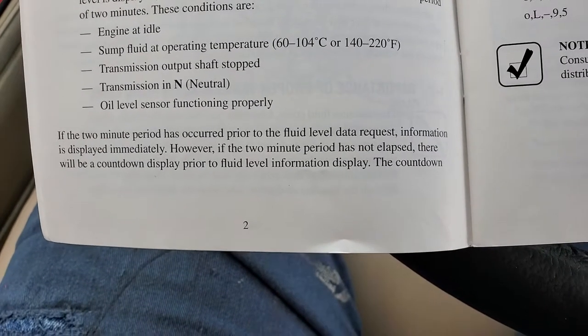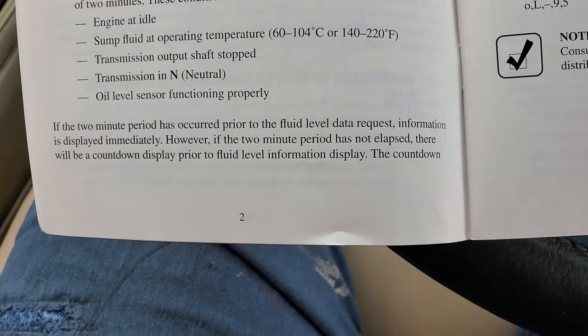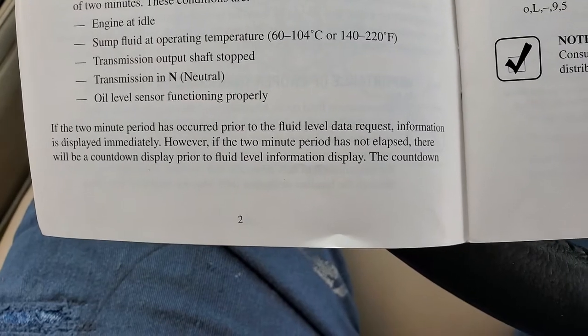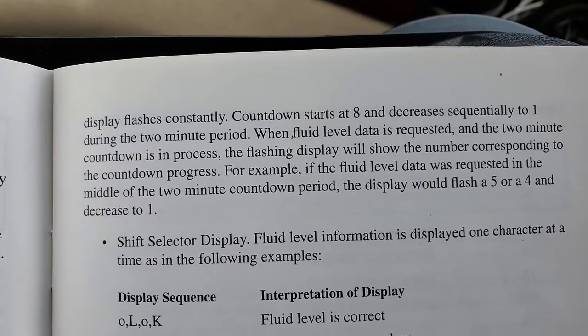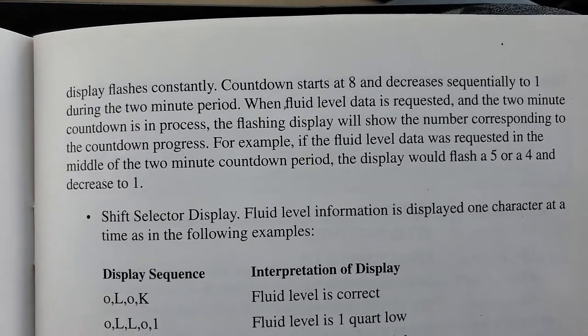If the two-minute period has elapsed prior to the fluid level data request, information is displayed immediately. However, if the two-minute period has not elapsed, there'll be a countdown display prior to fluid level. The countdown display flashes continuously — countdown starts at 8 and decreases sequentially to 1 during the next two periods.